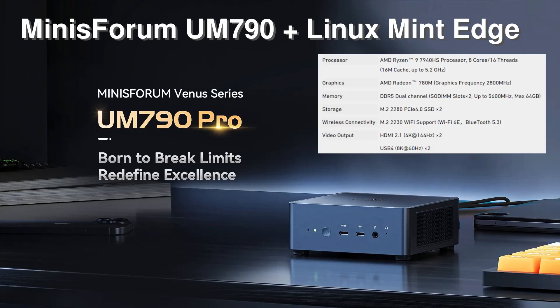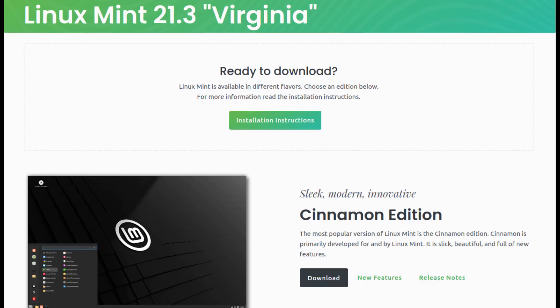A few days later I finally received the computer. I plugged in my monitor, keyboard, mouse, and turned it on. I had assumed it was bare bones with no OS, but I was wrong again — the computer came with Windows 11. I used it briefly to make sure everything worked, then proceeded to download the latest version of Linux Mint and do a fresh install. I erased everything and installed Mint 21.3, the Cinnamon edition.